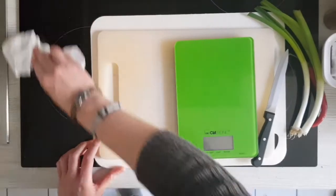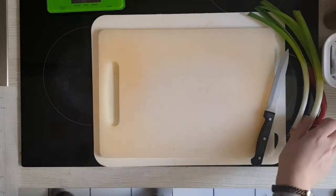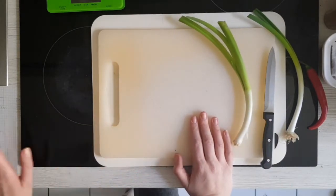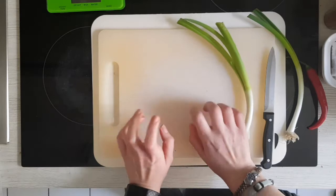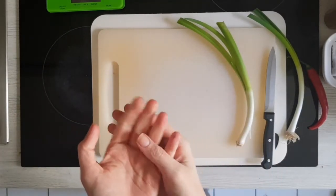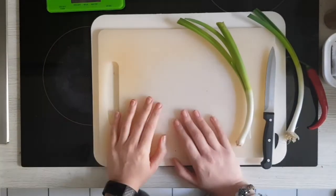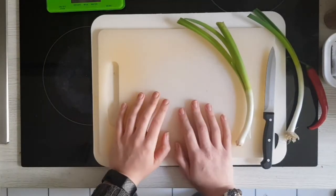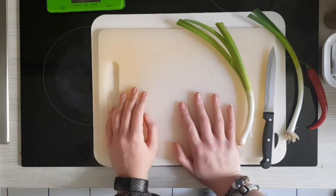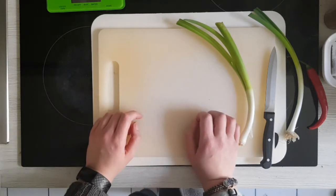I'm sorry if that grossed you out. Anyways, orange chicken! You would probably expect that orange chicken is an authentic Chinese dish, probably hundreds of years old, given China's long culture with different compositions and variations and styles changing from region to region. Nah. Orange chicken was invented by Panda Express in the 80s.